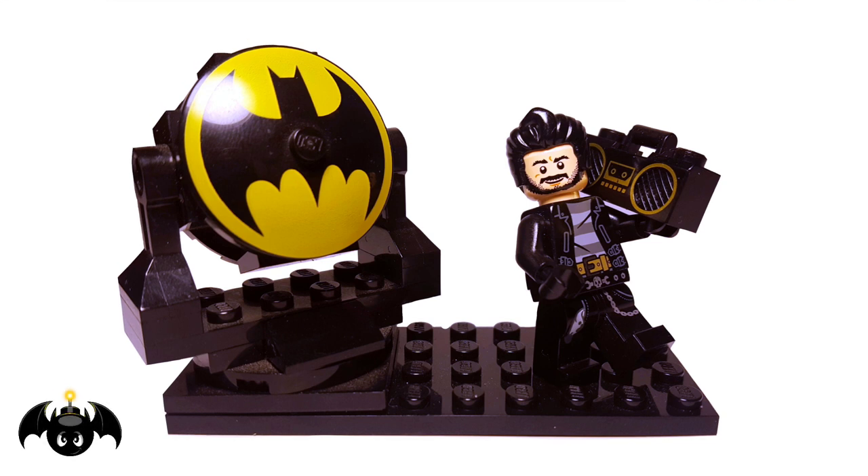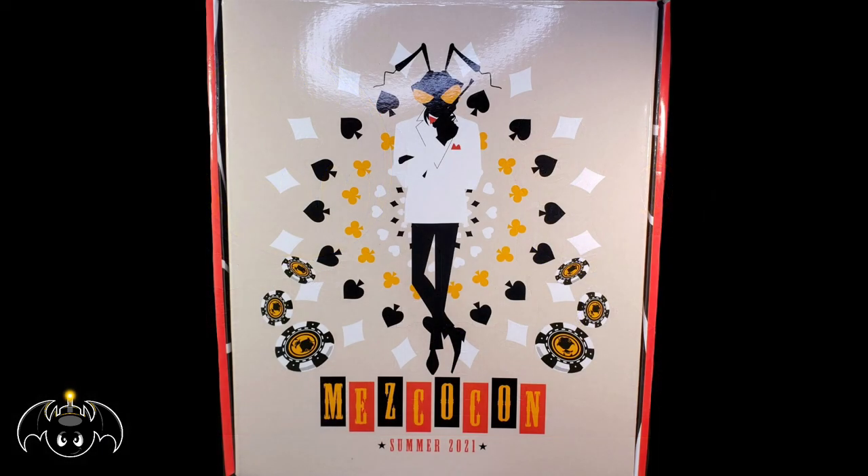Cowabunga dudes and dudettes, this is Anthony, aka BatBomb82, and today I'll be doing my 148th Mezco Toys One-Twelve Collective action figure review, this time being of the High Roller Box Set — Secret Agent Gomez.